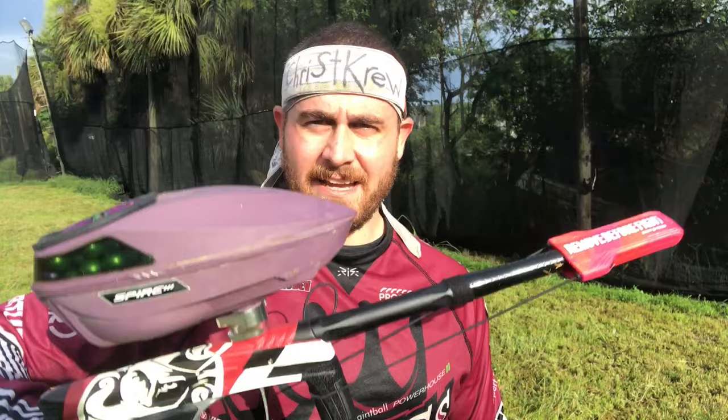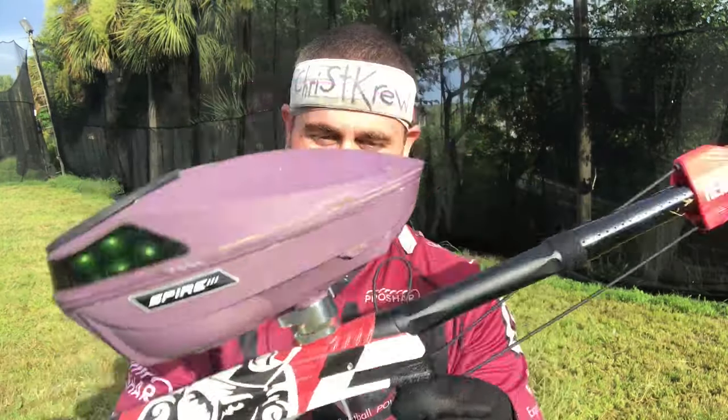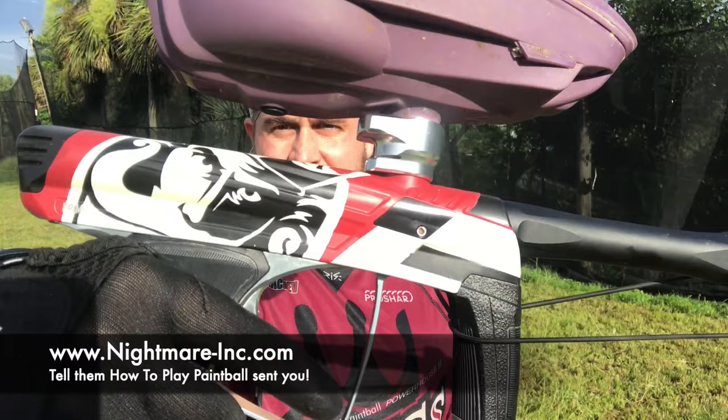Before we get started, I did want to say a huge shout out to Nightmare down in Port St. Lucie, Florida. They did an awesome job on this gun. It's a Cerakote instead of a regular anno — the Cerakote is baked onto it. They use Cerakote on real firearms, so this should last a while. I'll be testing it out, but thank you to Nightmare for doing that. Hit them up if you are in the market for doing some custom work on your gun or equipment.